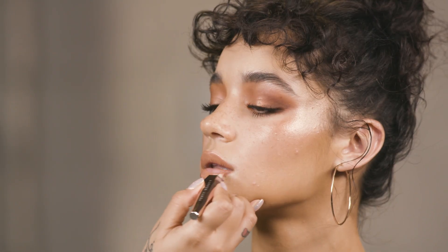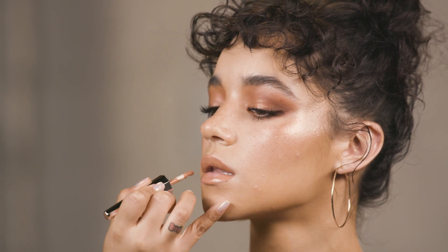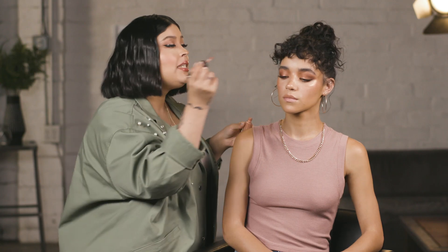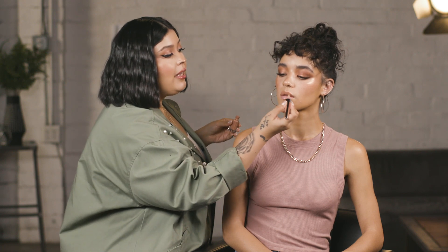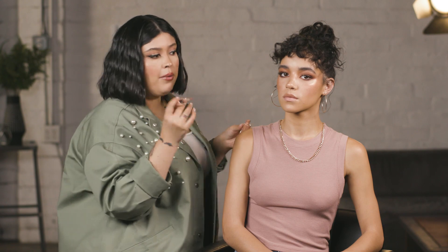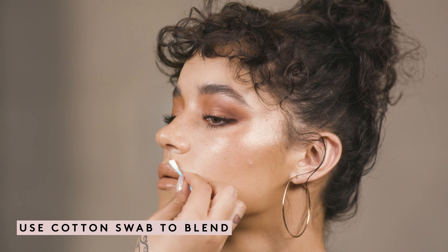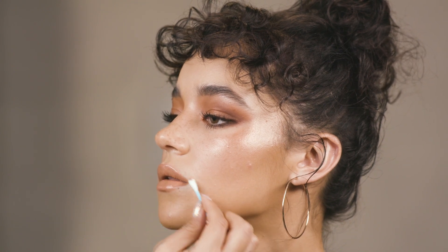I feel like when Rihanna was creating this she wanted something really highly pigmented but very thin and wearable. You don't have to continuously apply layers and layers — you're going to get that instant gratification of color right away. And if you're the kind of person that has feathering, I suggest grabbing a q-tip and just smudging the ends of your lip to give you almost like a blended-out lip line.